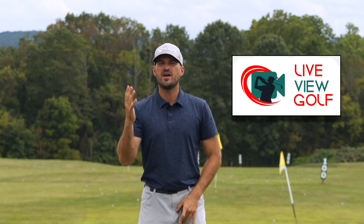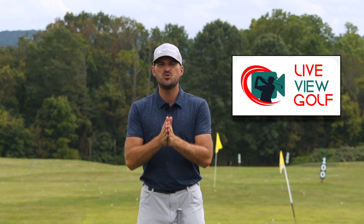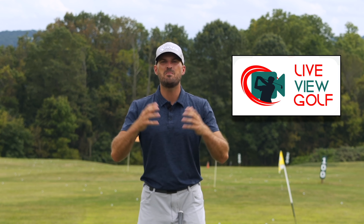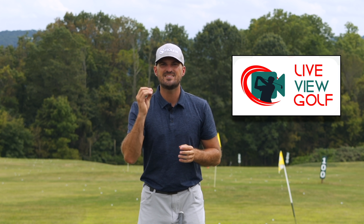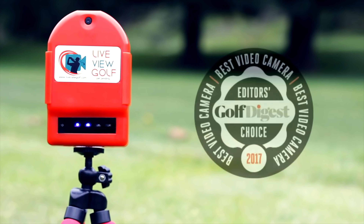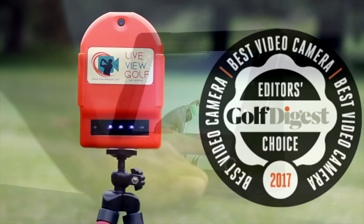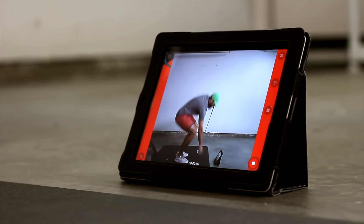I did a lesson earlier this week with someone who came in, and it's another common thing that I hear all the time — my swing feels sort of discombobulated, it feels goofy, I'm not sure what's going on, where do I start? In today's video, I wanna show you the one drill we come back to that you can use to recalibrate your swing and really simplify things.